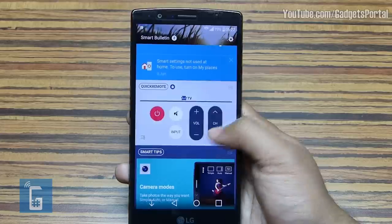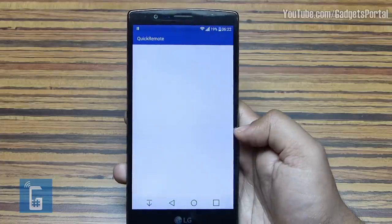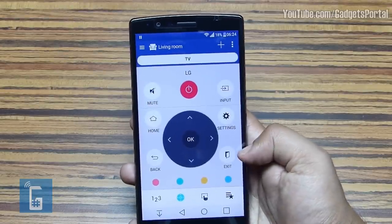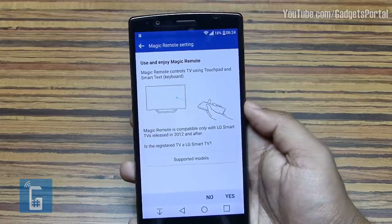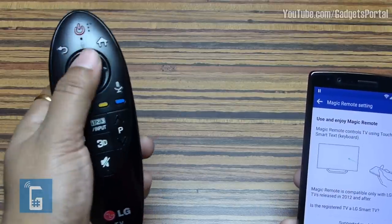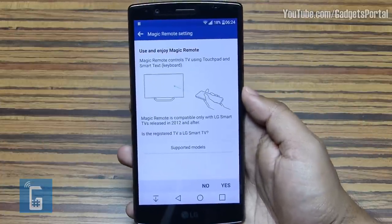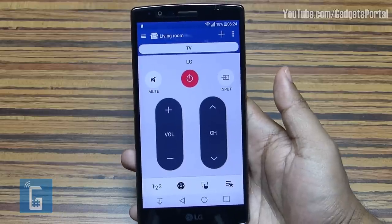There you get Quick Remote — with the help of the IR sensor at the top, you can use this phone as your TV remote. You get all the standard remote functions, and you can even use the phone's screen as a touchpad for navigating the screen of your smart TV. This works like an LG Magic Remote for LG TVs, and you can get similar functionalities with this LG G4. A separate video may be uploaded to show you how to do that.